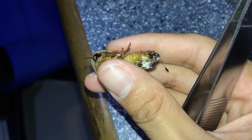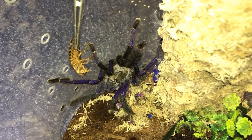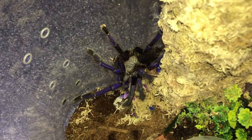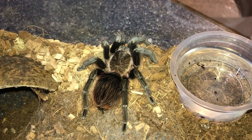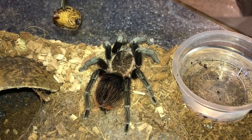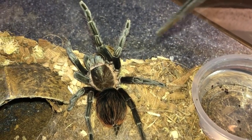I'm gonna have to offer it to her again - don't grab my tongs, just grab the roach and go. There you go. Not sure if I'm gonna put up this video - so many refusals and threat postures. But this is my Brachypelma sabulosum, the Guatemalan red rump.